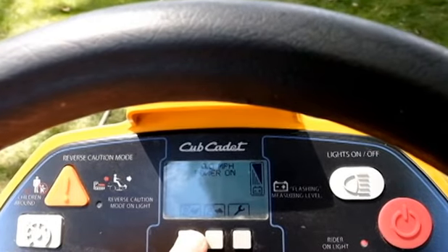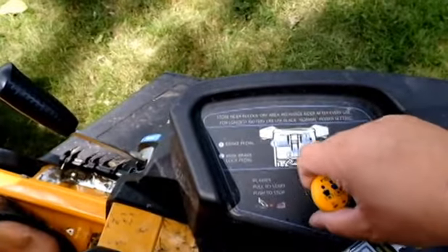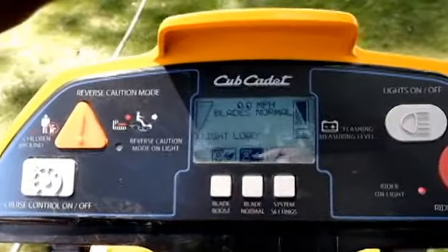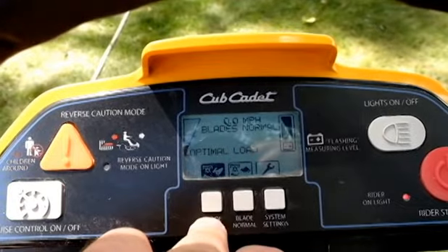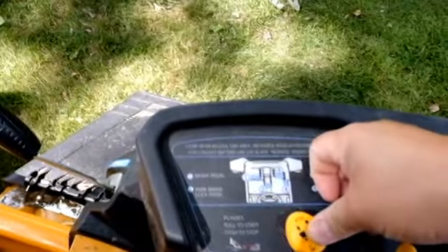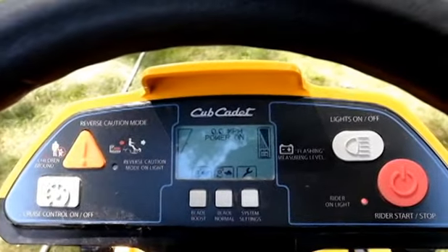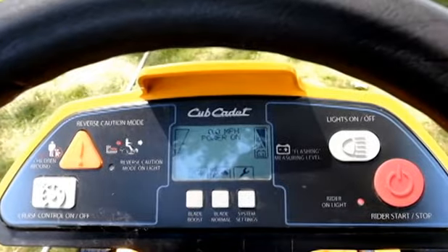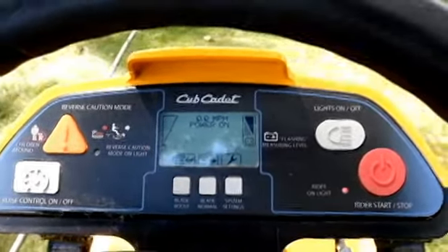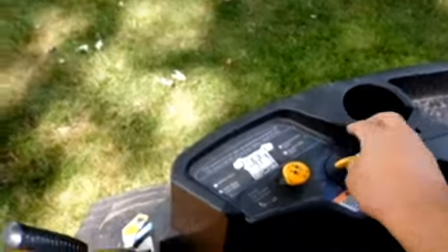It's got a blade boost — when the blades are on, you can hit blade boost to increase power. You can see there's a pretty big difference versus the regular blade setting, which is all I ever really run it on. I haven't had to use the blade boost, but supposedly you're able to cut some pretty thick grass with it.